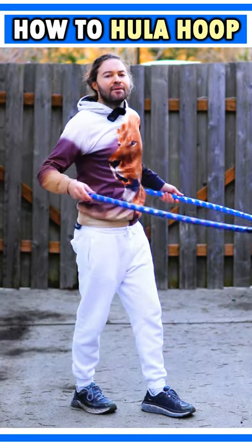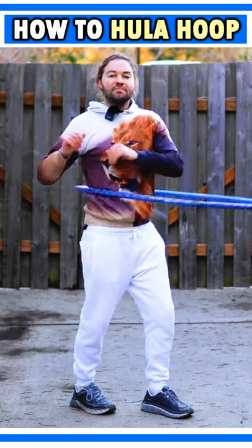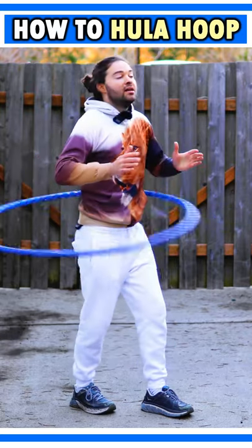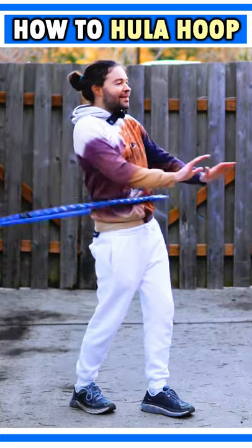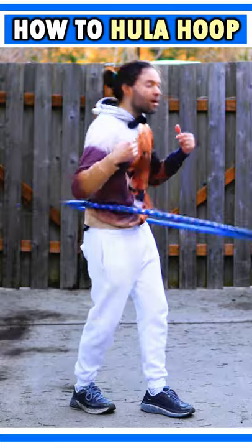The next step is to take your hoop and you're going to wind it up and give it a nice big spin around your body. And you're really going to focus on that rocking back and forth.